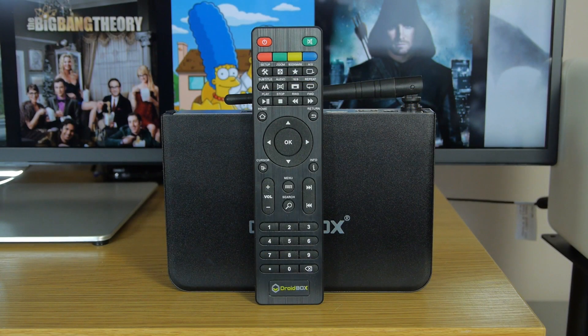The supplied remote is fine with a simple set of controls, but if you're planning to use a lot of Android apps we'd recommend something with gesture control.